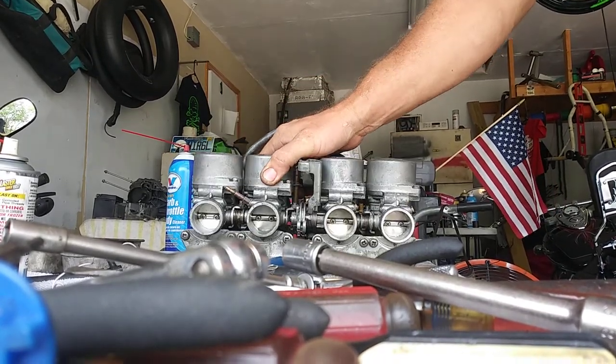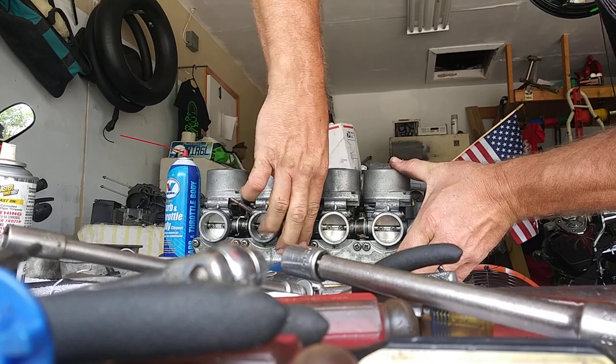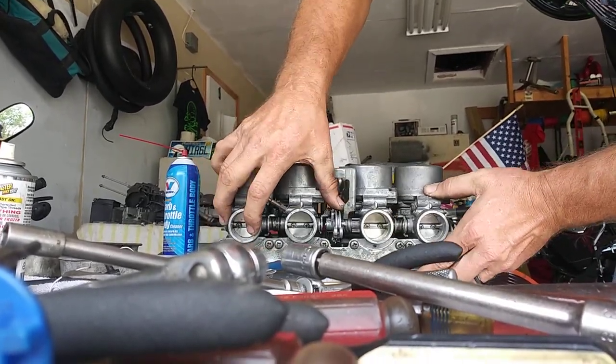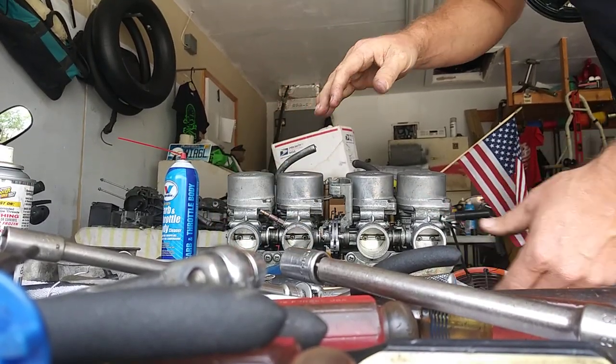So essentially we're at closed throttle now, and wide open — push it the right direction that way. Turn it the right way. So open, close — it's assembled, and that's all that matters.